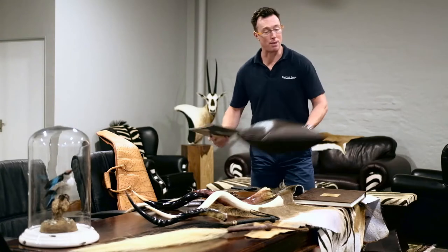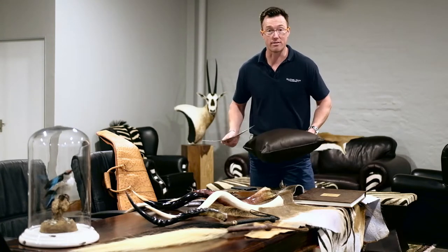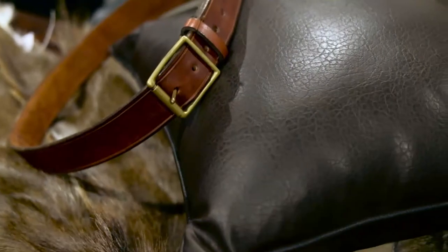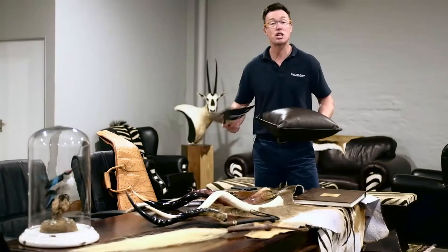Cushions. Throw cushions that can be strewn on a couch, put on a chair, put on the edge of a bed. These are great products and once again, the purpose is to remind you of the experiences that you've had and shared on your great adventures.